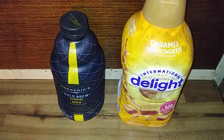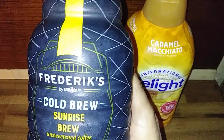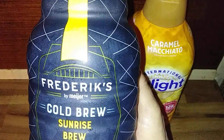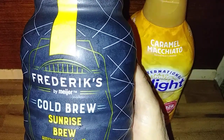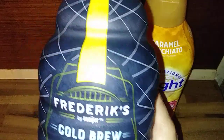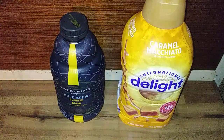I'll put this bottle up here. We're doing a review on this Frederick's Cold Brew Sunrise Brew. It comes out of Michigan of all places — that's where it's brewed. Anyway, this coffee...